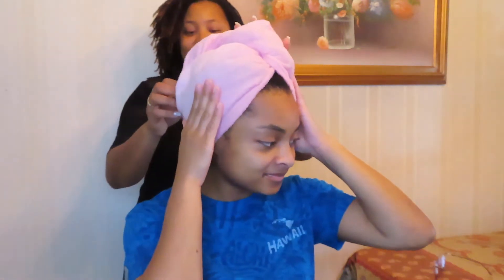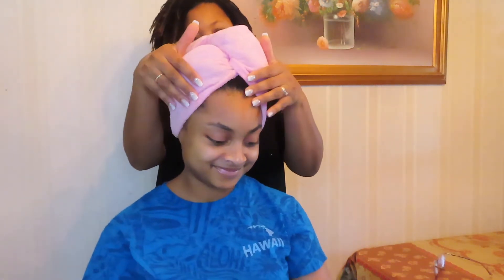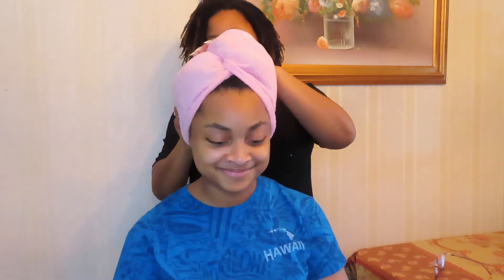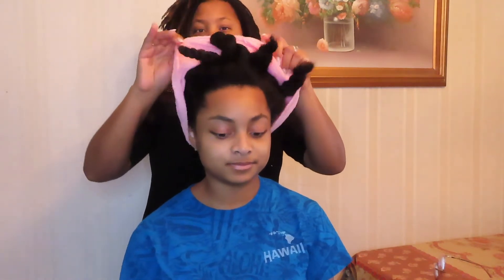Hey y'all and welcome back to my channel, and if you're new then welcome, and if you're not new thank you so much for clicking back onto my channel. As you guys can see I have a special guest today — my sister is in this video with me to help me cut off all of my red ends that are left on my hair. Don't forget to hit that subscribe button and also the post notification button so you can get alerted every single time I post another video.